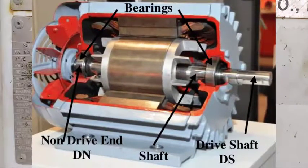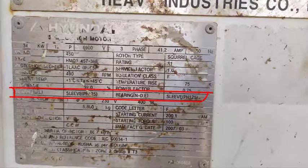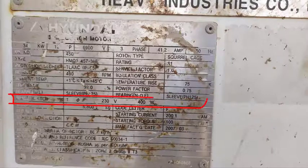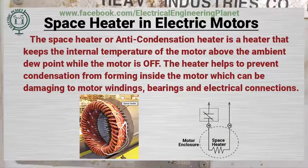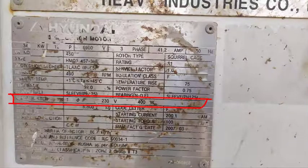Any motor has two bearings: drive-end bearing and non-drive-end bearing. Here we have the types of drive-end and non-drive-end bearing, which is sleeve bearing. This factor describes the specification for the space heater that is used as anti-condensation or anti-moisturing for the motor when the motor is off. This space heater is energized with one phase, 230V, and the rated power is 400W.